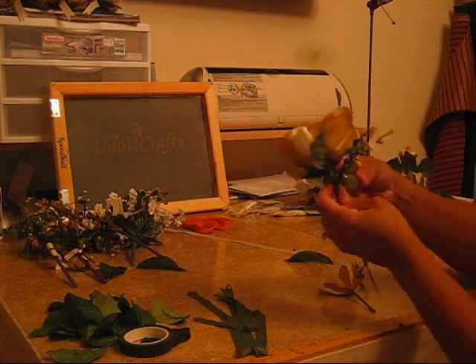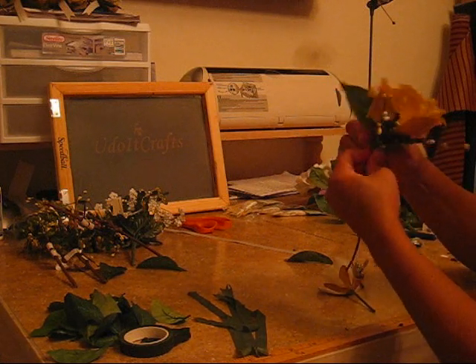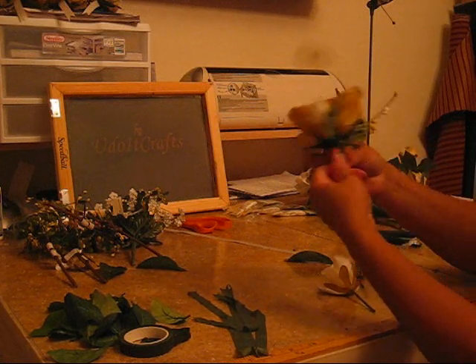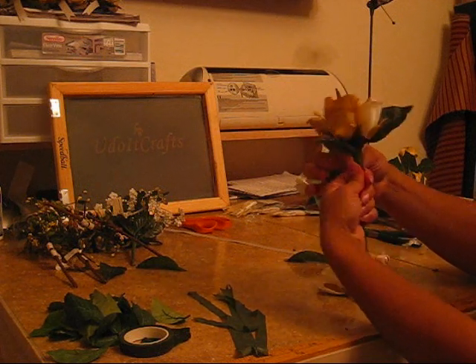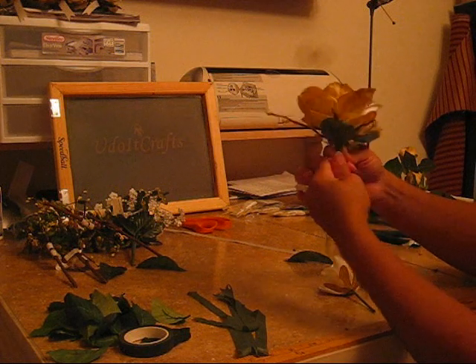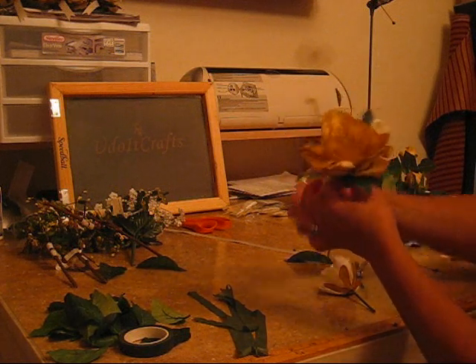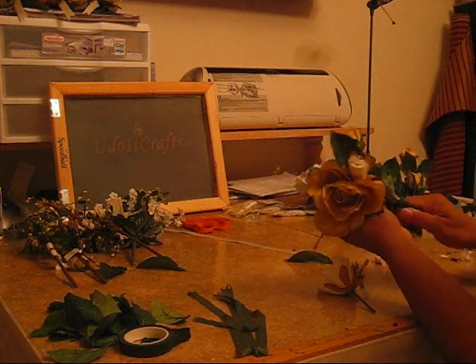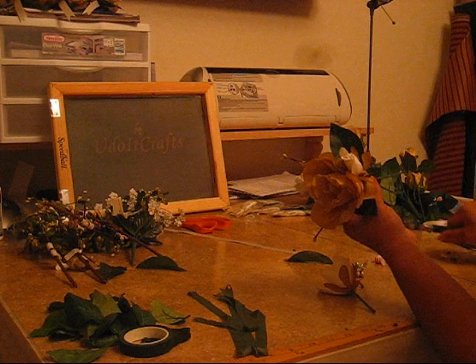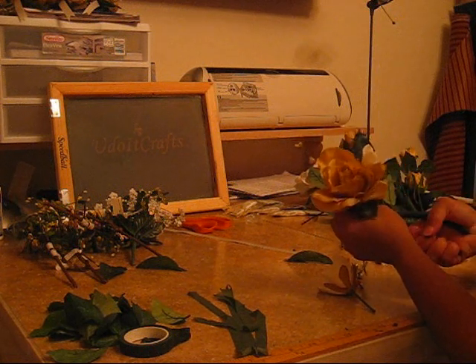You can get any of these items from the craft store. They just love me at the craft store — I'm always there with my coupons. Call me the lady with the coupons. Don't go to that store without coupons, never.